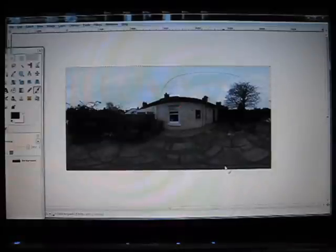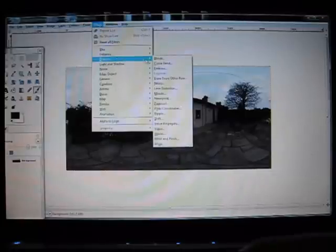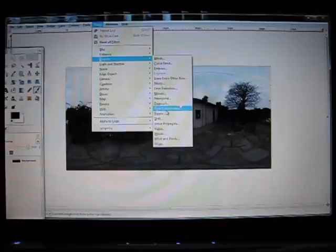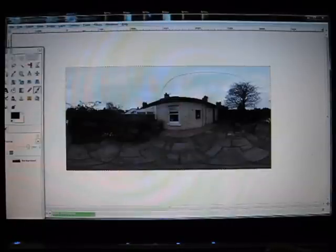Now from here, go up to Filters, then down to Distort, and go to Polar Coordinates. Untick 'map from top' and click OK. And here you have your image.